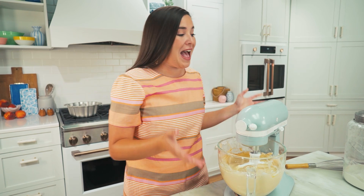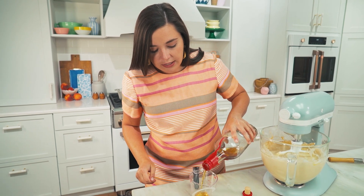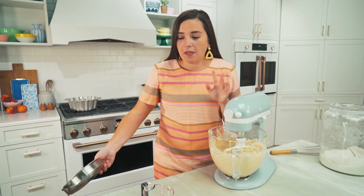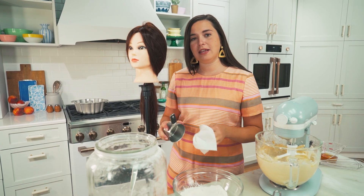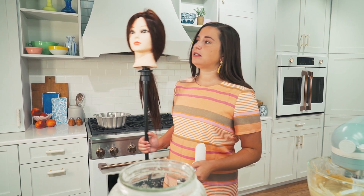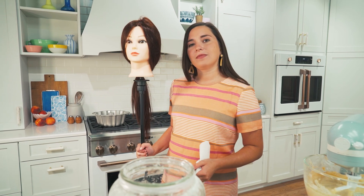Once all the wet ingredients are incorporated, scrape down the sides again and add in the dry mixture alternately with the best ingredient in this cake: bourbon. Measure out a quarter cup of bourbon to add alternately with your flour and salt. The recipe calls for a quarter cup — don't tell anyone how much is left. Now that I have my bourbon measured, I'm going to finish measuring my flour. Fun fact about working in the office: we have my stand-in mannequin who kind of looks like me for lighting checks. If you have a suggestion for her name, I'd love to read it in the comments!